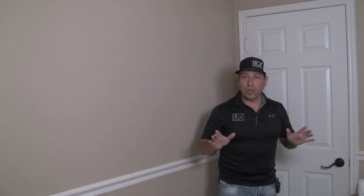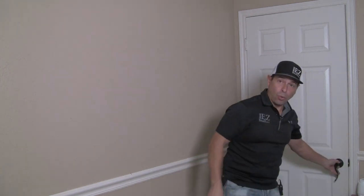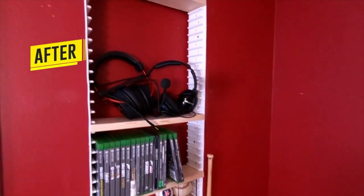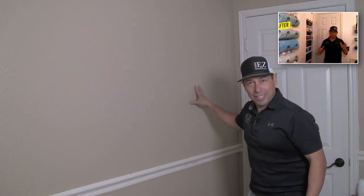Today we are going to create another little niche. This time it's going to be behind the door. This could be storage for ink pads, for craft room stuff, all those little knick-knack things that just get thrown everywhere in a room. It's going to be similar to this restroom storage behind a door. The key is how easy it is to create that extra storage.